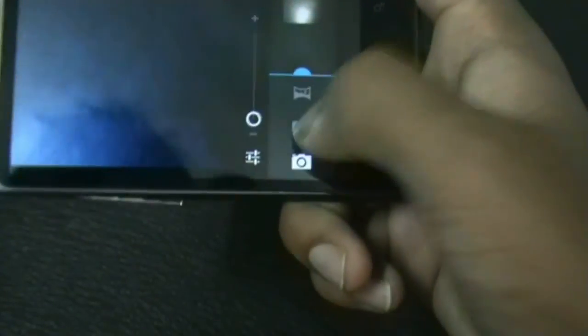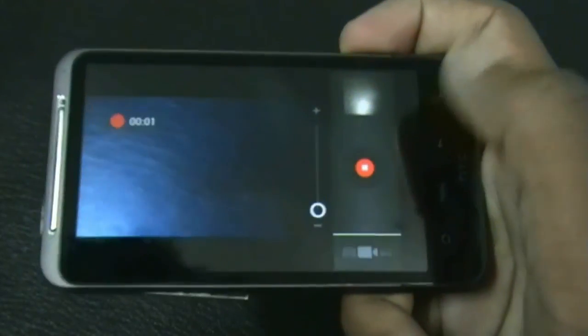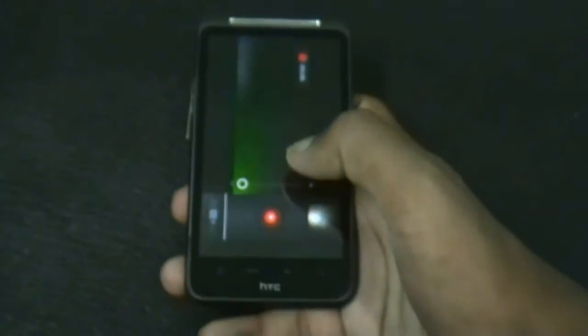The video camera is also working perfectly. Let me record video at 720p SD format. You can see it's working perfectly with no issues with the camera.